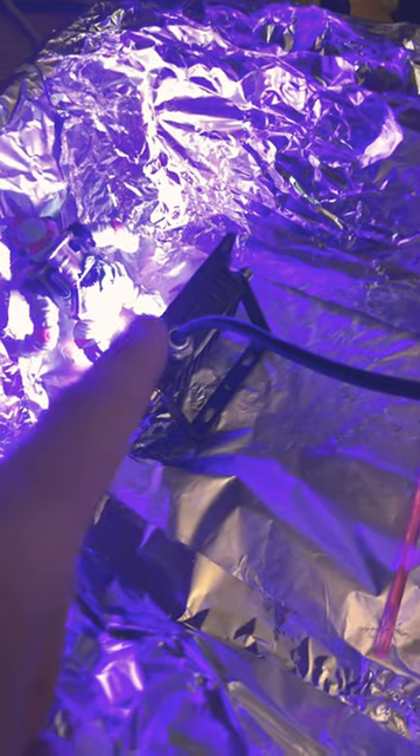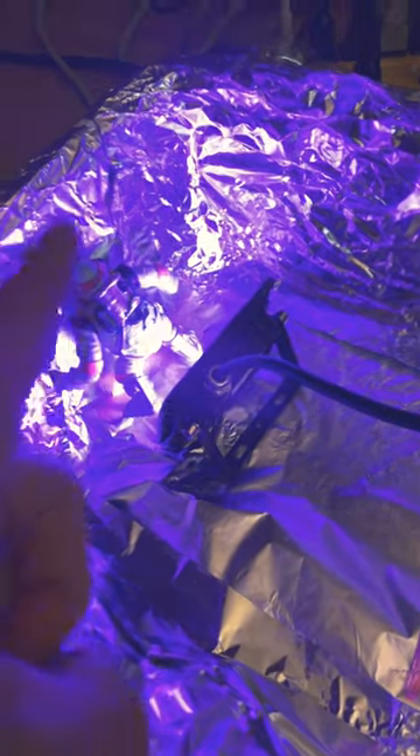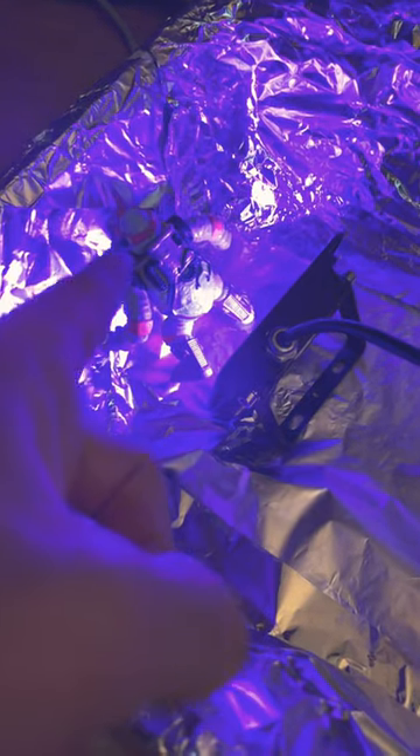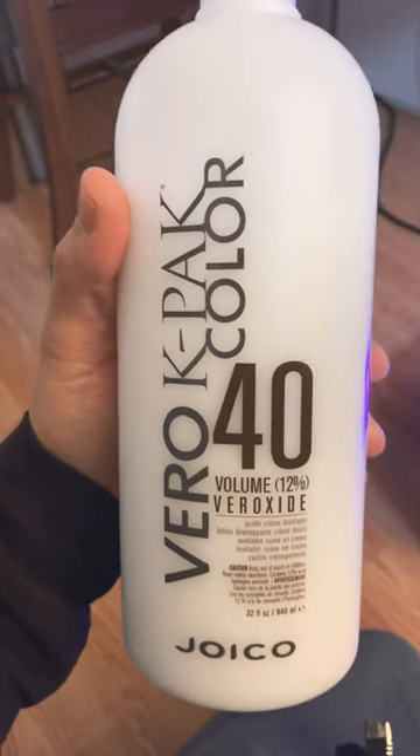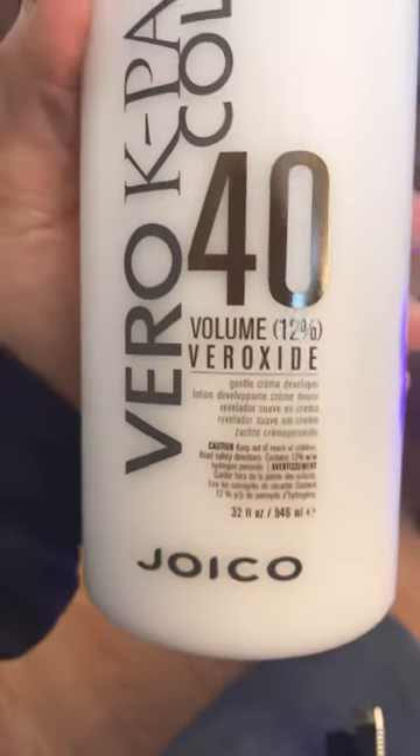I picked up this ultraviolet light from Amazon, within the past year, to use on computers for removing yellowing. And over here, I'm removing a lot of yellowing on Raphael. To do that, I've been using this Vero K-Pak Color 40 — it says 12%, so it's 12% peroxide.